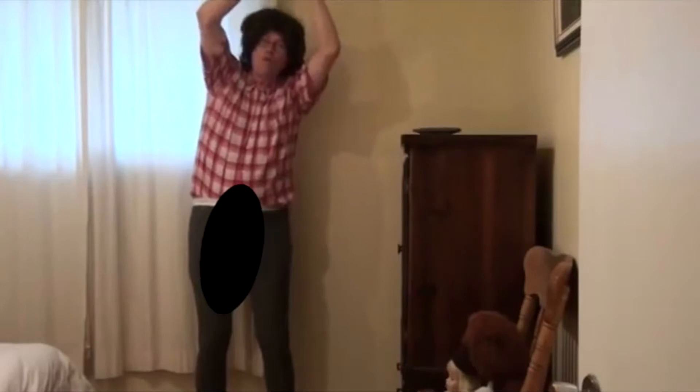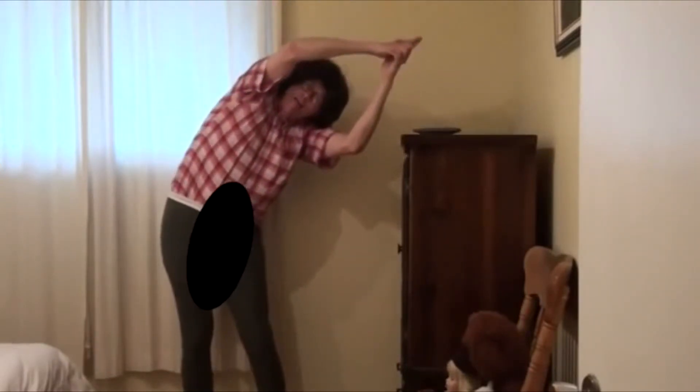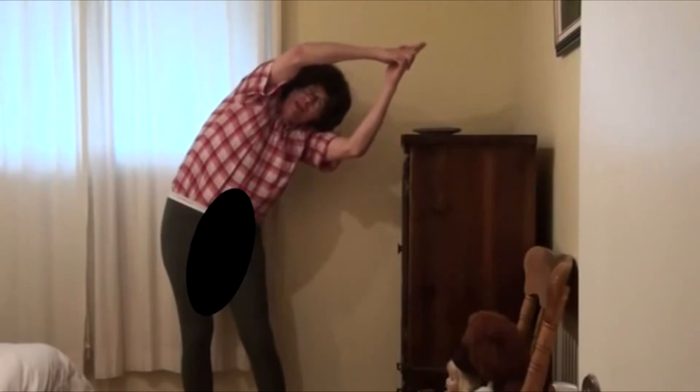And then you go over here and you count to ten: ten, nine, eight, seven, six, five, four, three, two, one.